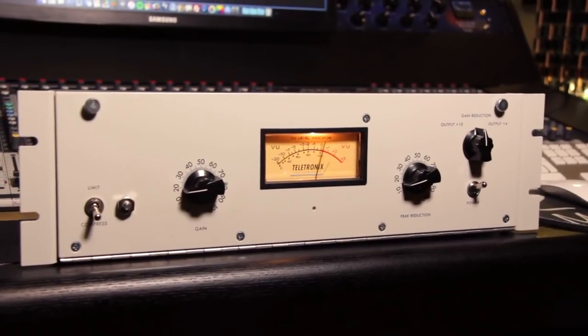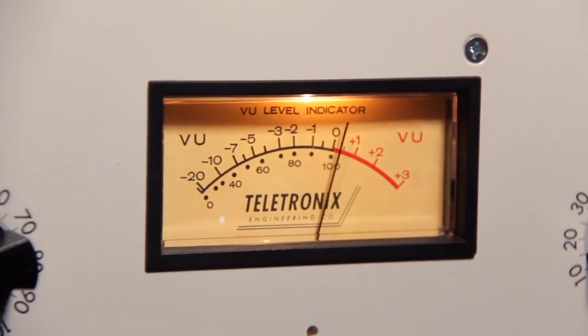It looks really nice, like a classic 2A compressor. And of course the question is why did he build his very own compressor and not buy a 2A compressor? Yeah, actually I was always very interested in how these devices work. So when I came across a group building their own gear I thought, yeah, let's try it — and here it is.